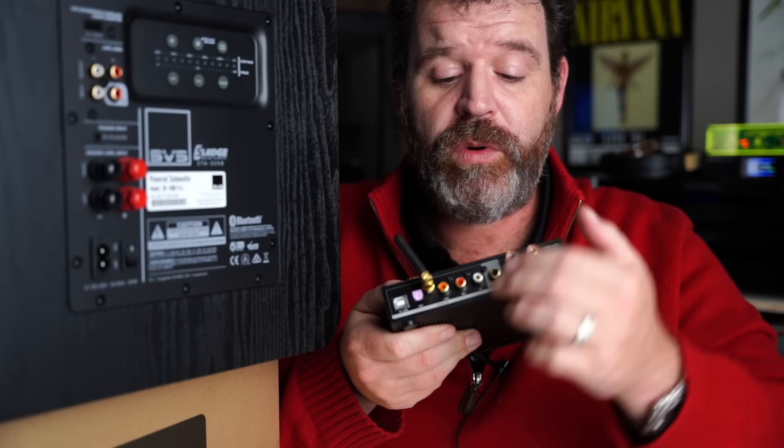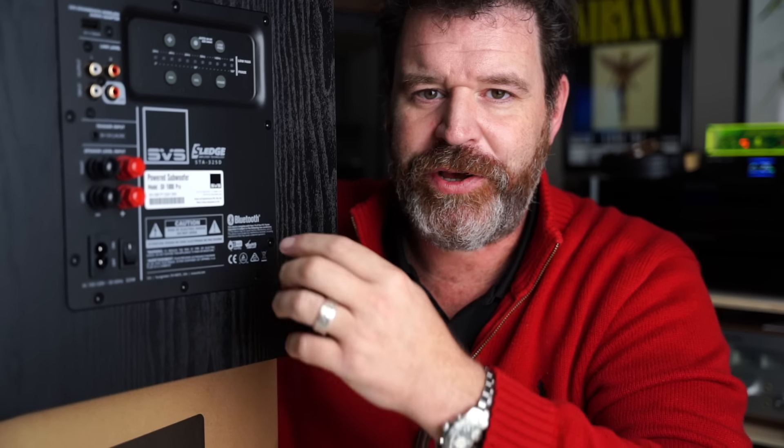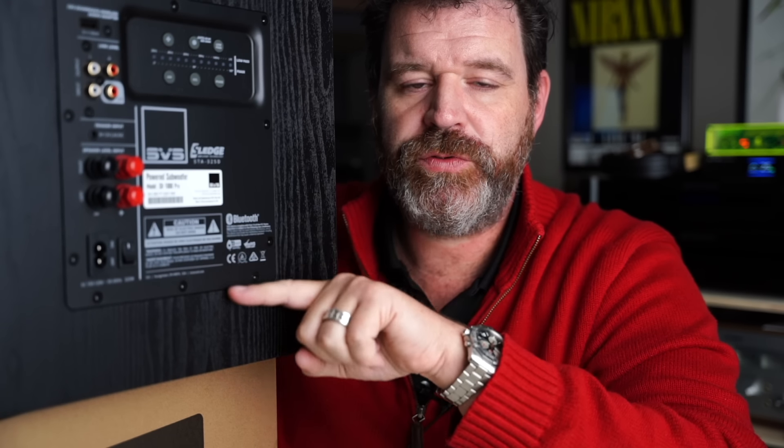Let's pretend like this is a preamp out. What one would do is take an RCA left and right from here and put it right into the subwoofer inputs. Now you may be asking yourself why are there two sets of RCA plugs on this? Well, one is an input and one is an output. If one has a dedicated power amp, you would take the RCA outputs from the preamp into the subwoofer inputs, and then take another set of RCA cables from the subwoofer outputs into the power amplifier. Now you're controlling the levels from your preamp or integrated amplifier — the signal is passing through the subwoofer and back into your power amplifier where your speakers are hooked up.